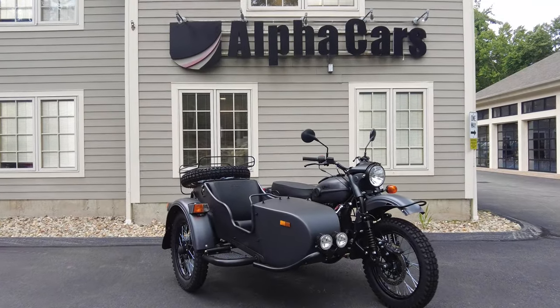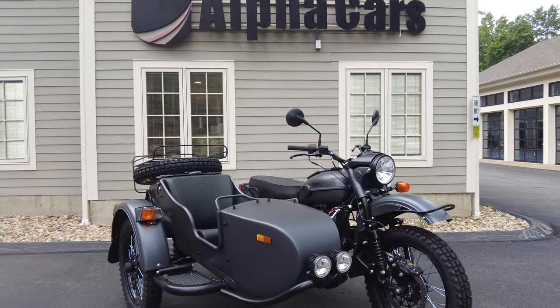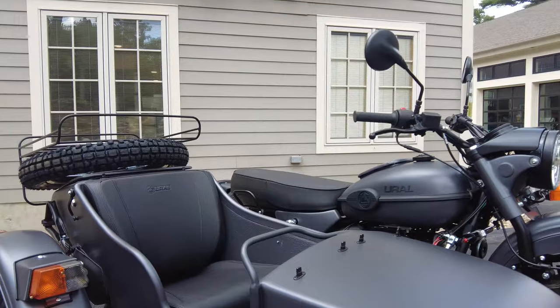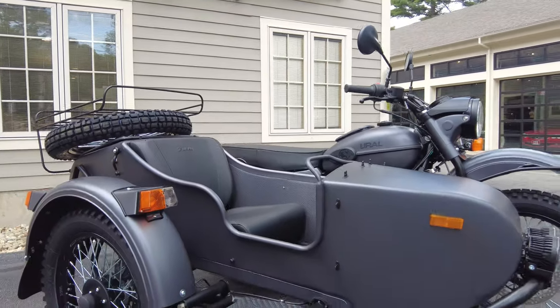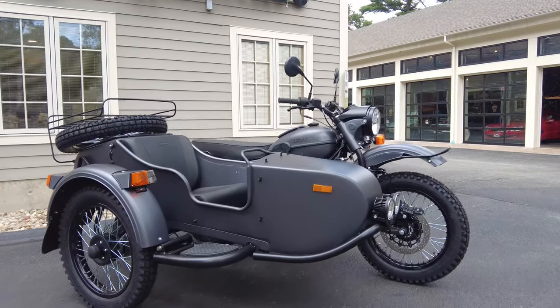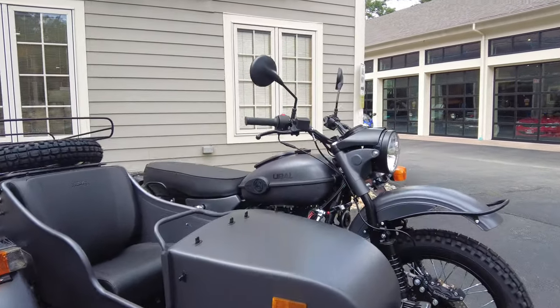If you are interested in this Ural, you are just one click away from viewing its availability and pricing — just check out the listing on our website. It'll pop up in the top right of your screen right now, or head down into the description and it'll be there as well.